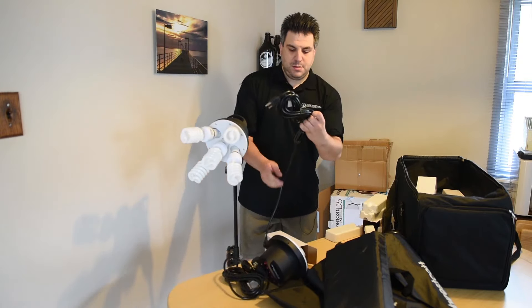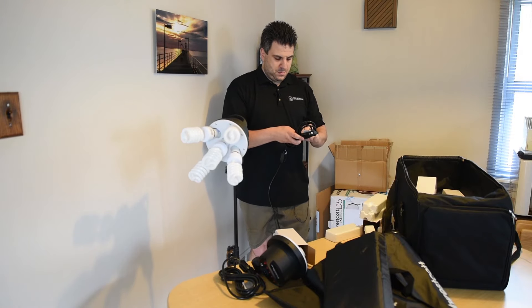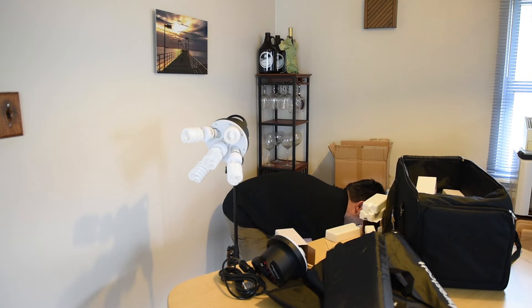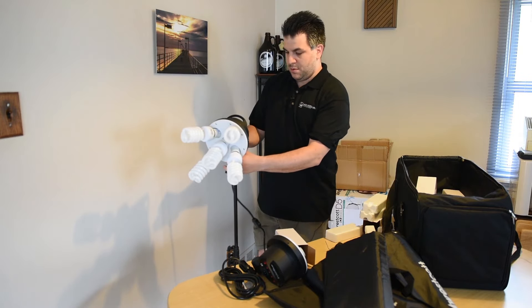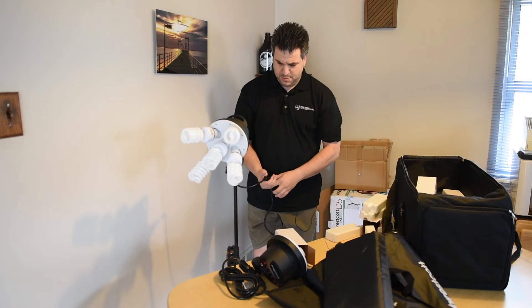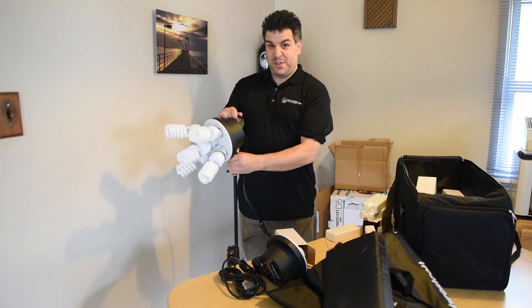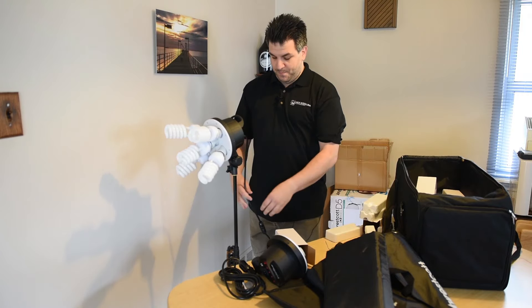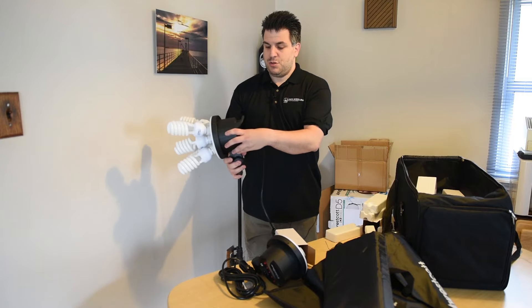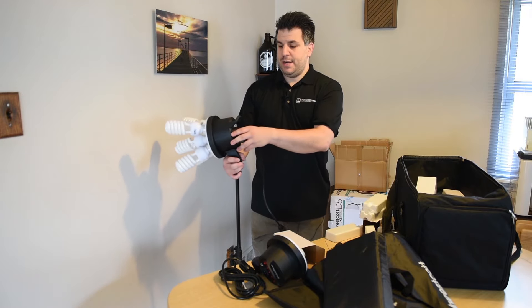All right, those are all on. Sorry about the blast of light — I'll try to fix that in post. So this is your master switch. I have all the lights turned off right now. Turn on the master switch, then you can turn one light on at a time.